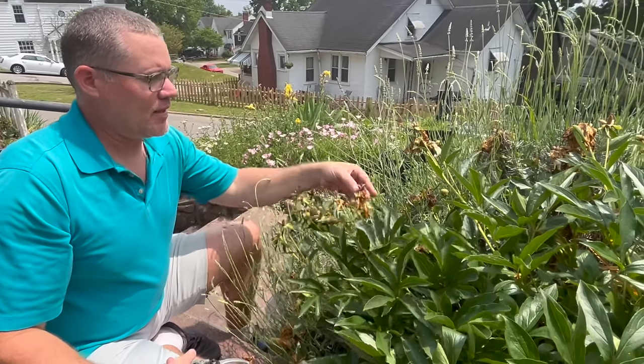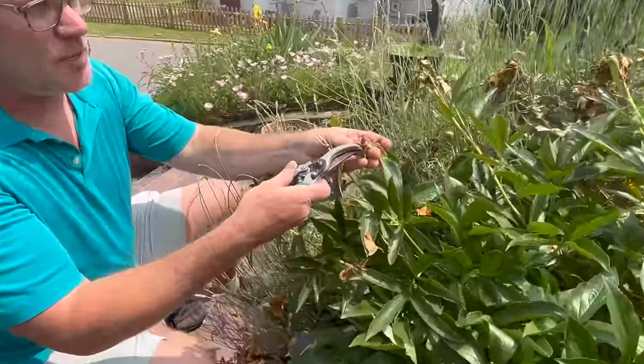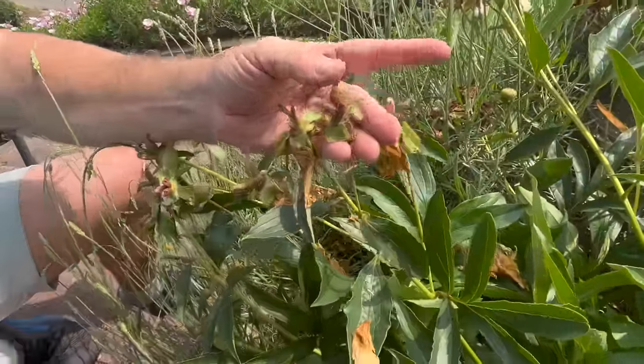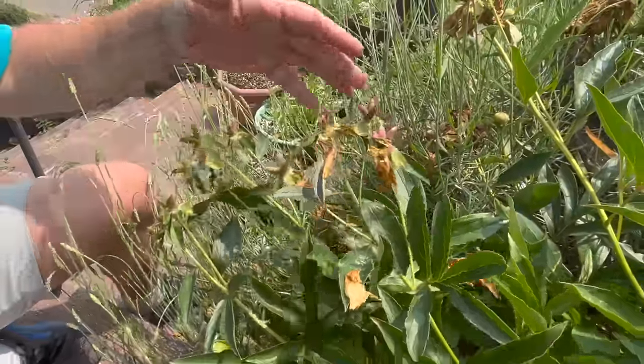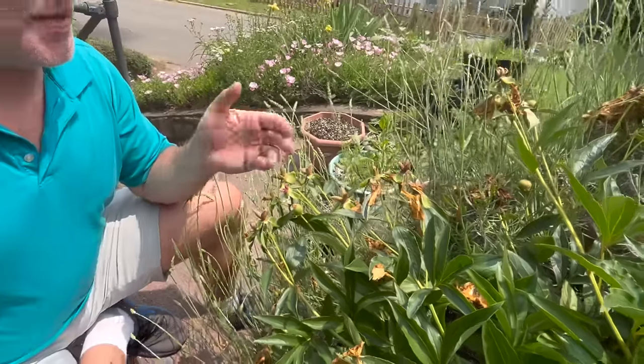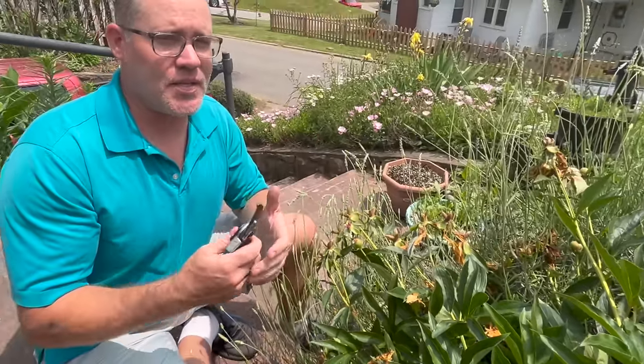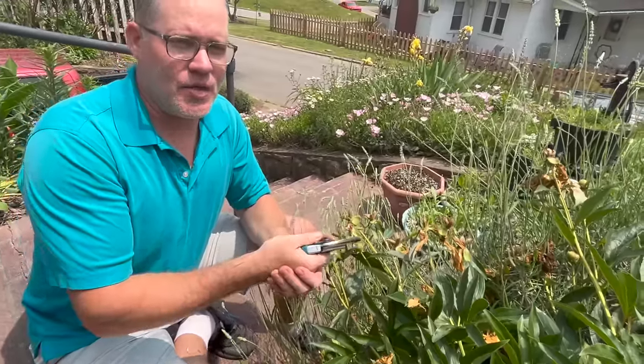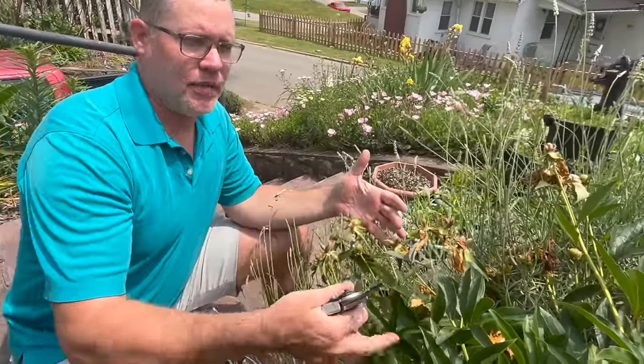What you don't want to do is let these — these are the seed pods — develop. If yours have happened to be fertilized and they're starting to mature, you want to take these off. Because you're really just not going to grow peonies from seed, at least not very successfully — it's not very easy and the results are variable. You're going to get much, much sooner and better results from using the division method.